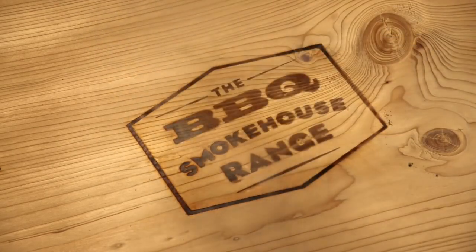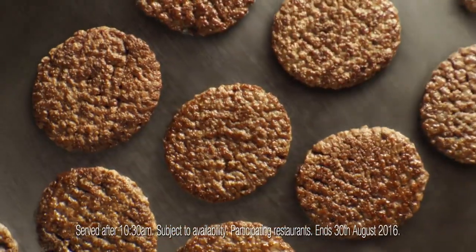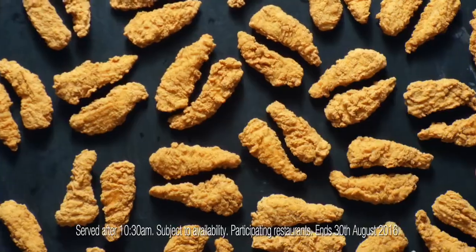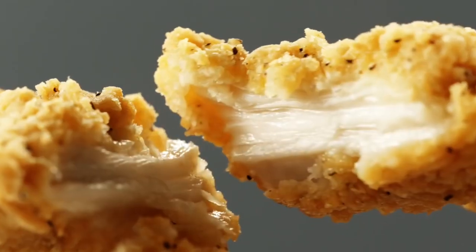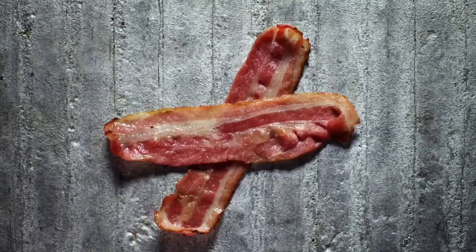Do you want to know how to make the new BBQ Smokehouse range? Take either 100% British and Irish beef or two pieces of succulent chicken breast, add some red onion rings, cheddar cheese, and maple cured bacon.